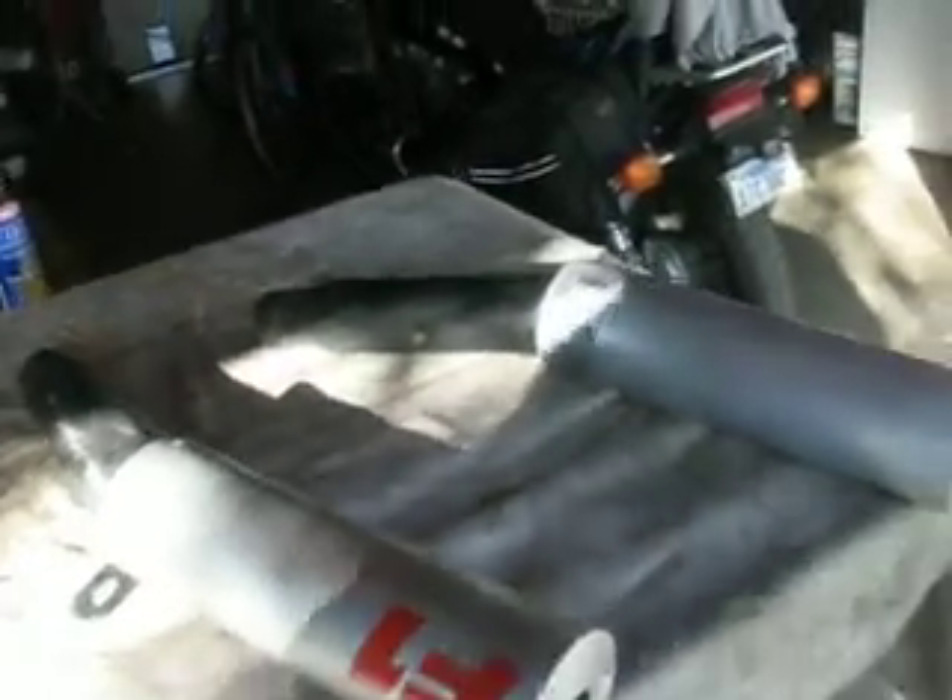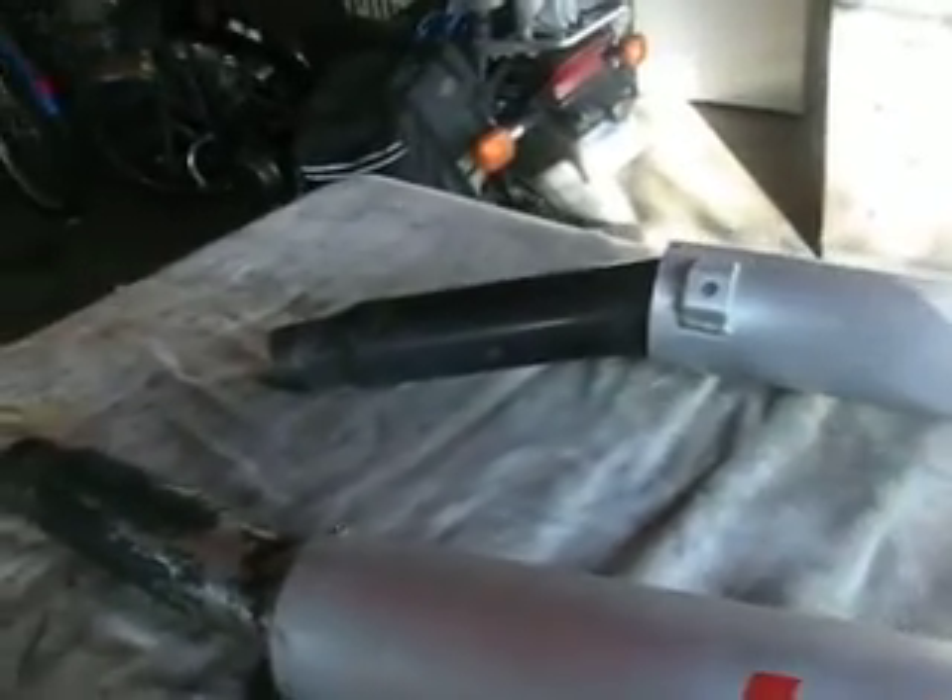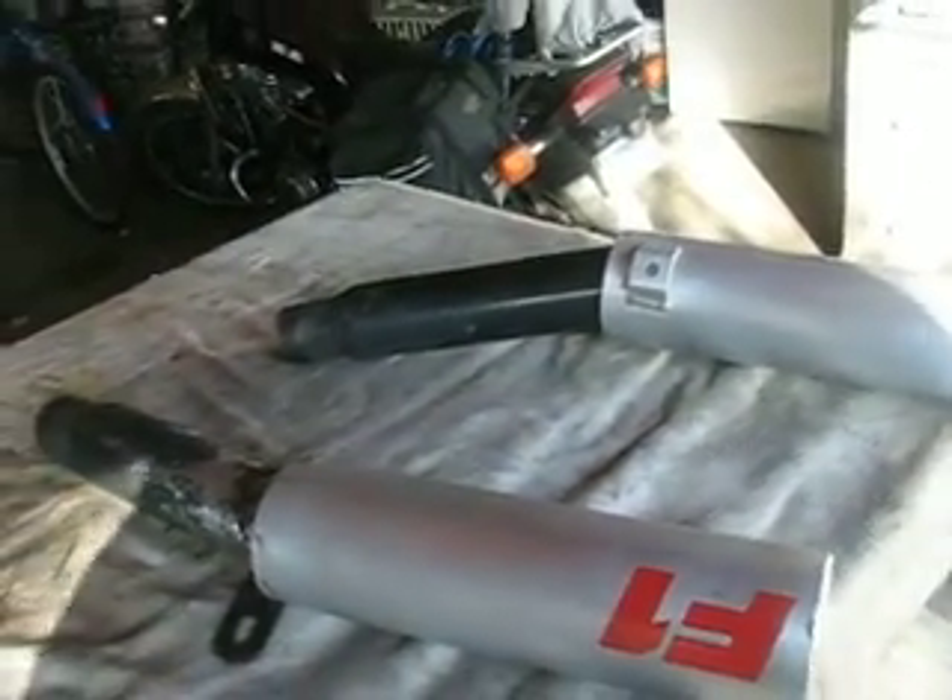Got a problem with these fitting on there already — I don't even know if I might be going through all this work for nothing. They don't fit right and I should have checked that first, so we'll see what happens.